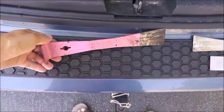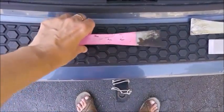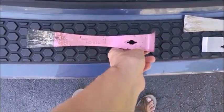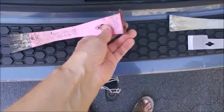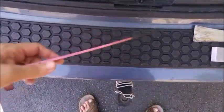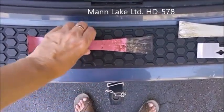Another thing on sale from Man Lake back in 2015 was their pink tool for breast cancer awareness — the HD 578 painted tool. It doesn't have a rest, just a longer lip. These are quite messy with propolis and I keep throwing them back in the fire. The fire darkens the paint but hasn't burned it off yet.